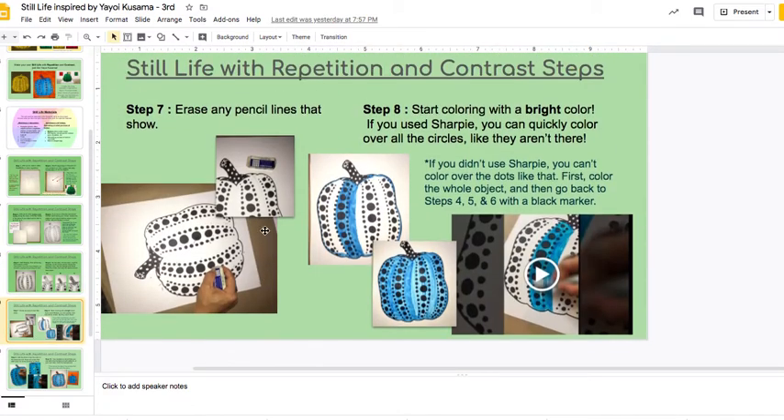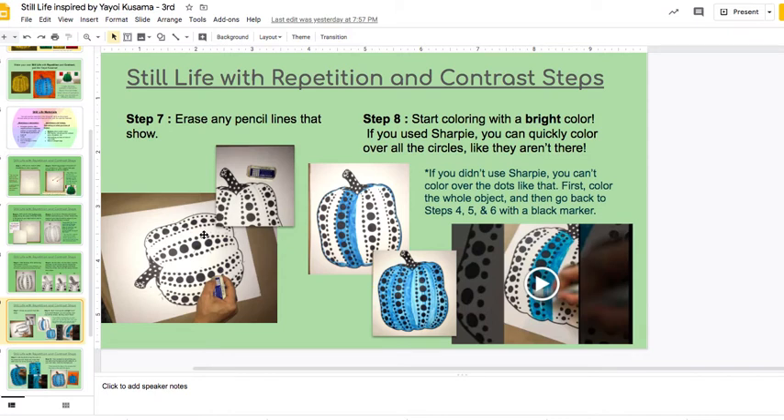So I took a moment — step seven — to erase the pencil. Again, do this if you have Sharpie. If you don't have Sharpie, you're not going to do this.